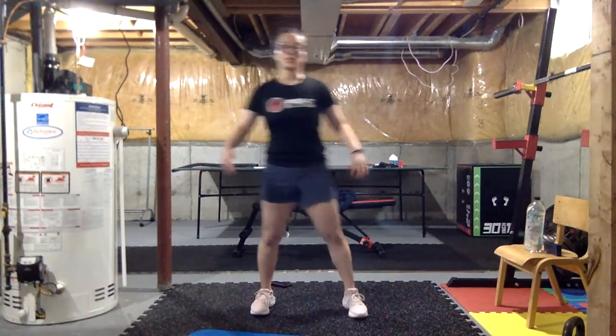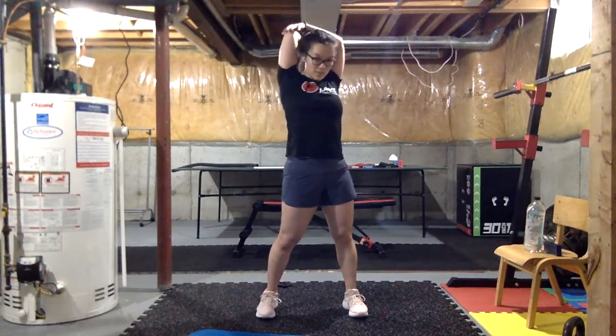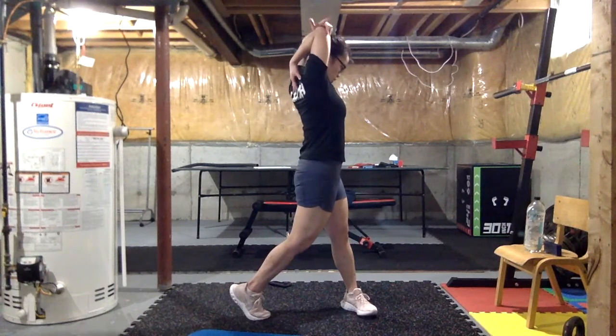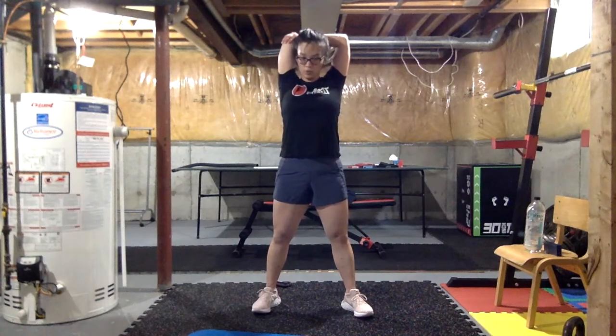Slowly let that go, make some circles with it, shake it off. Next we're gonna stretch our triceps for all that work we just put on them — reaching for our back scratch, using our other arm to pull it down. Try to look up as high as you can to give that stretch a little extra oomph.